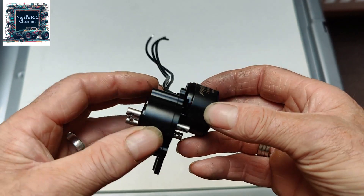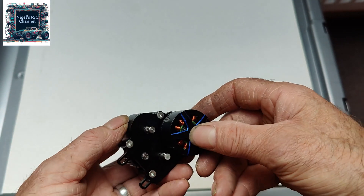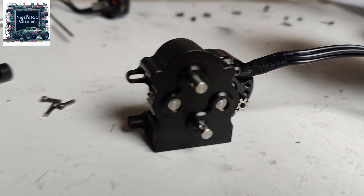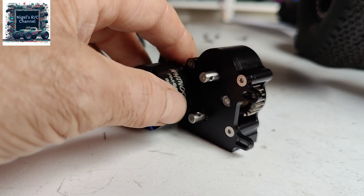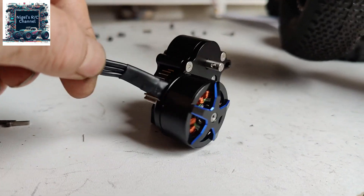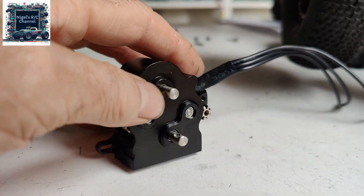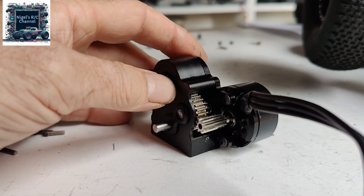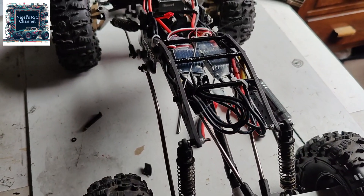Hopefully they can fit in the chassis, so we'll get the motors fixed on and have another look. I've got one motor on and it's going on okay. I've got it synced up with the mesh and it feels nice and smooth. I just need to think about where the wires come off — making sure the motor cables are not getting close to the gearing, as you don't want them dragging on gears.